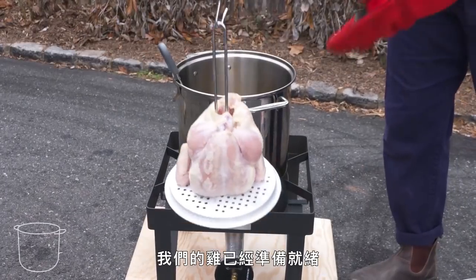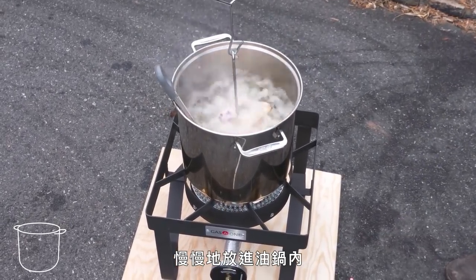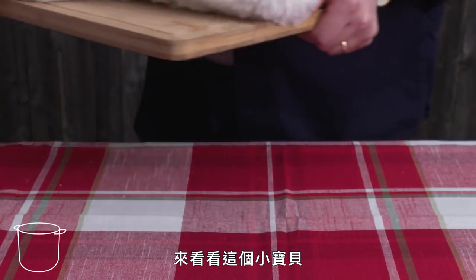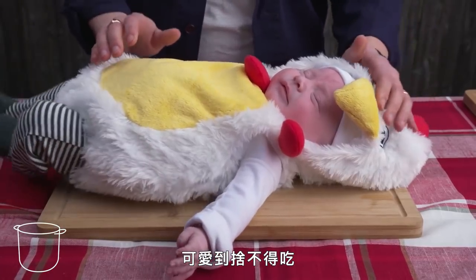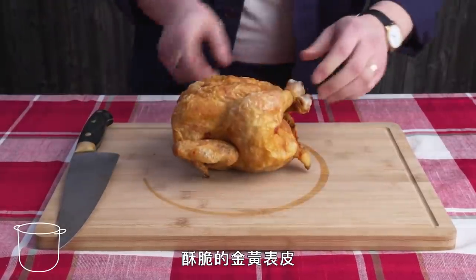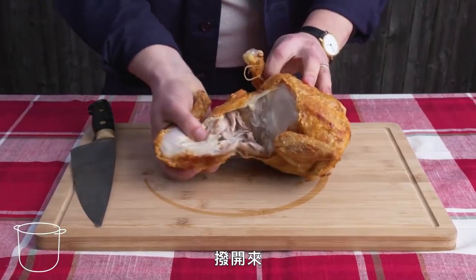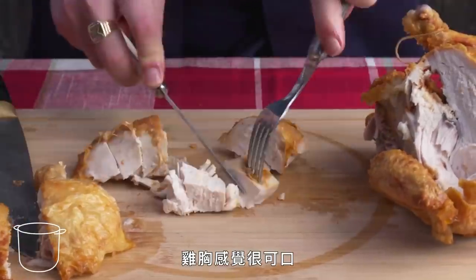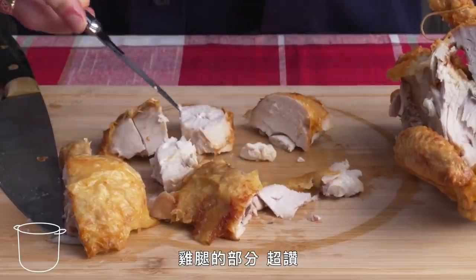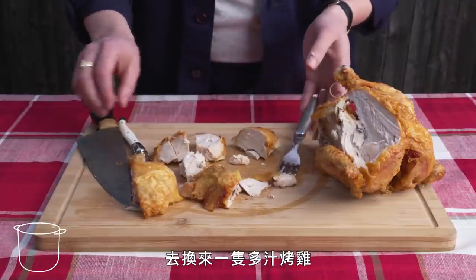Deep Fried Chicken. Our chicken is rigged up and we ease it gently into 350-degree vegetable oil for about half an hour. Incredibly crispy and brown — the color is so uniform because every bit was exposed to the oil the entire time. The skin is crackly and delicious, though a hair overcooked for my taste. Dark meat is super. It's great, but a lot of mess and a bit hard to control. I'd happily sacrifice some of that browning for a perfectly juicy roasted bird.